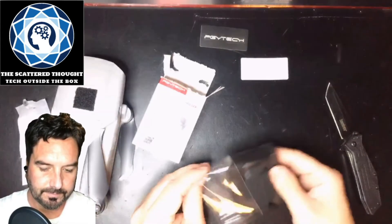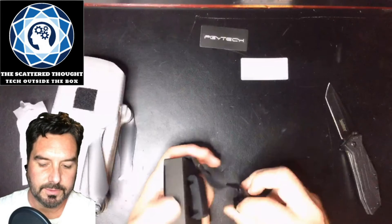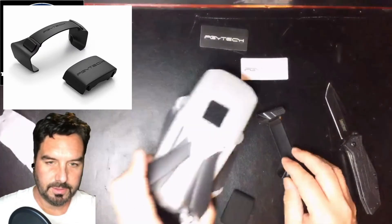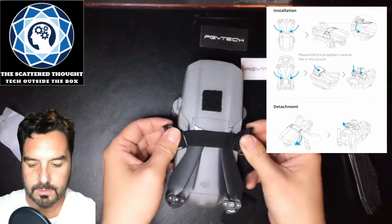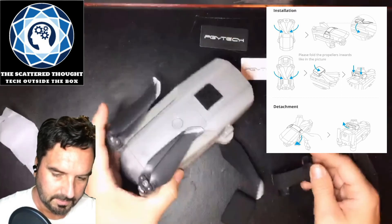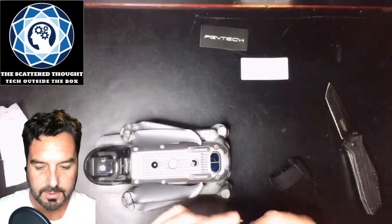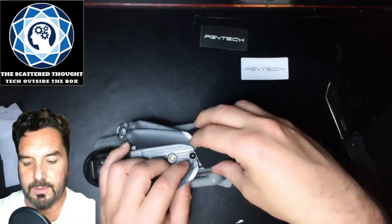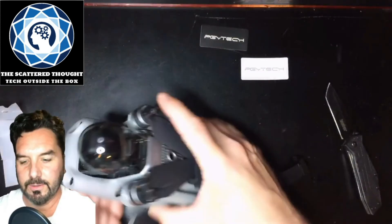From what I understand, this bit here is just going to clip onto the arms — I may have this backwards. Let's do the bottom first, because I know this one actually uses the feet as part of the mechanism to hold on. Oh yeah, that's really nice — that was quick and easy!